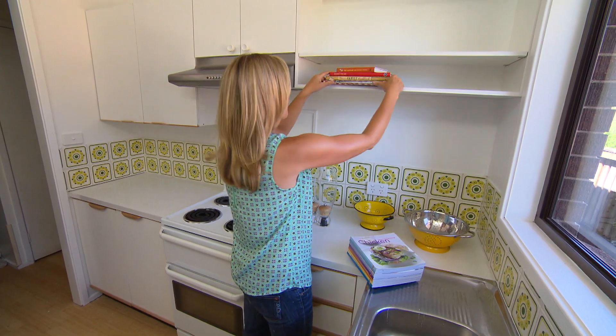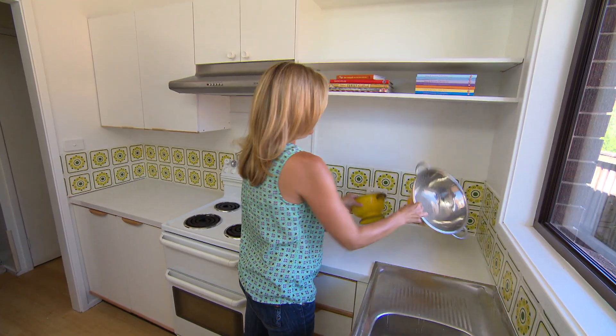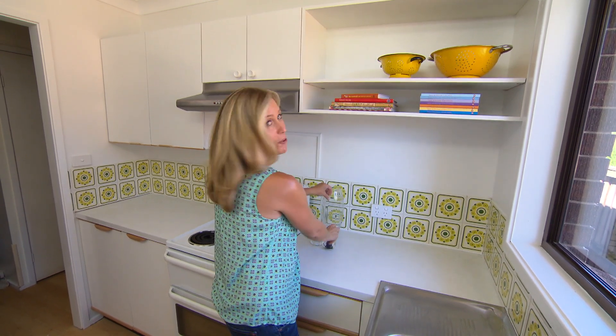By adding our clever box cupboard, we've now got a perfect shelf. All of the cookbooks are within easy reach while you're working. And bulky things like colanders that take up so much cupboard space can now go up here — they also add some all-important colour.